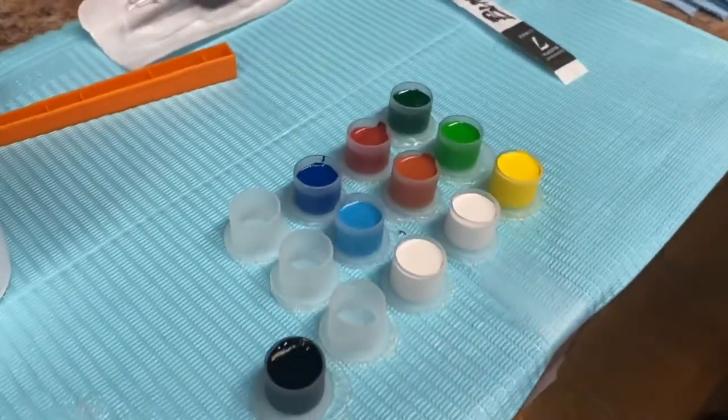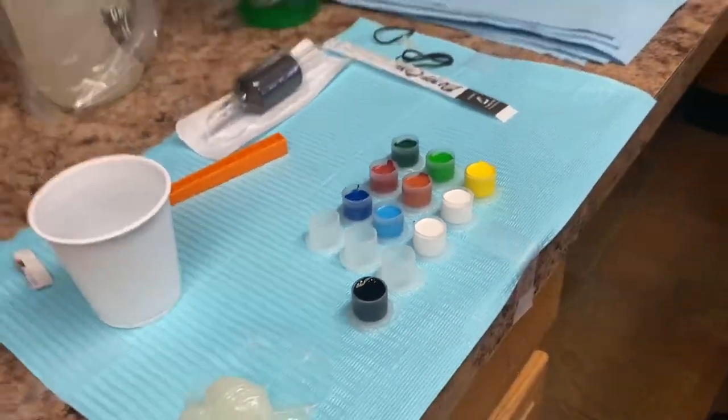Shaved up, ready to go. That's the colors we're doing. Let's do it.